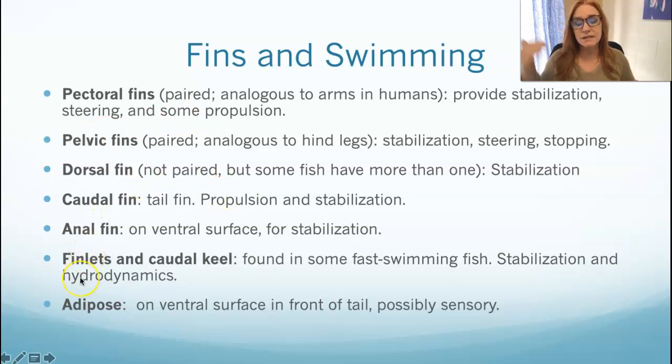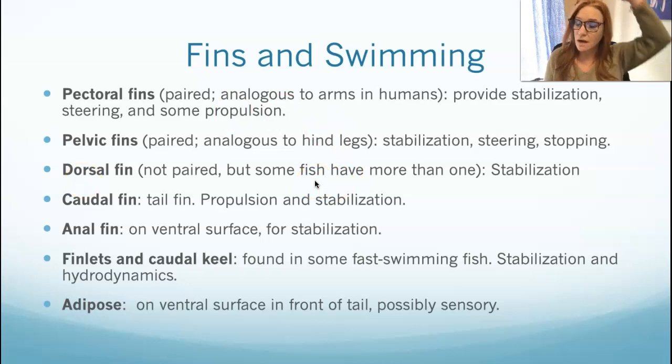Then there are the singular fins, which are oriented down the midline of their body and come in ones or twos, all lined up down the center. The dorsal fin — they're not in pairs, but some fish have more than one dorsal fin along their dorsal surface. The caudal fin is the fancy word for their tail fin. For most fish, that's for propulsion and stabilization, but not all fish — it depends on their lifestyle and ecosystem.